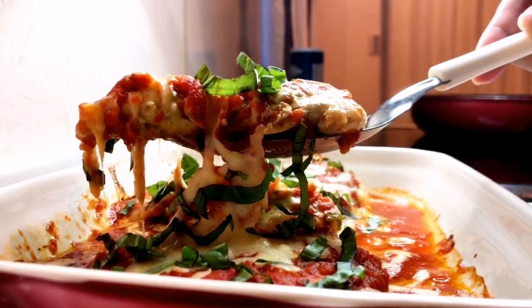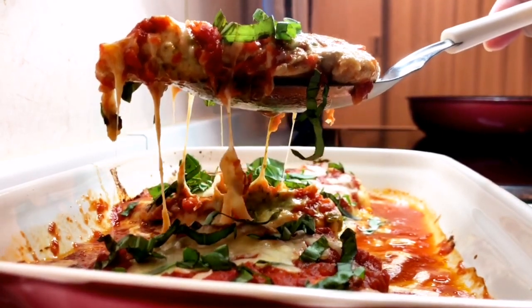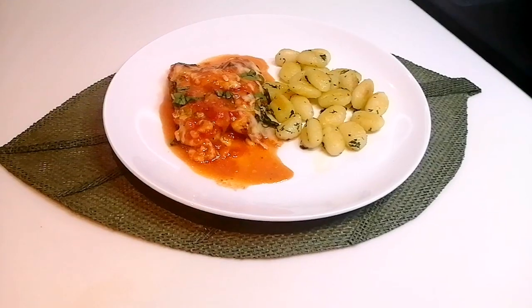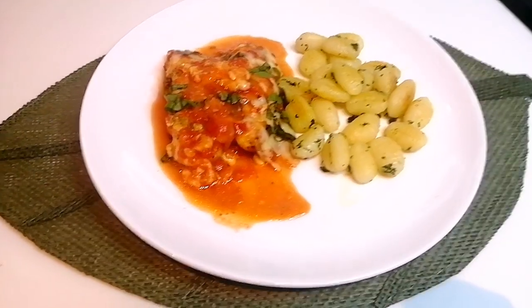This dish is only 10 minutes preparation and bake it for 20 minutes. For the sauce, you can use the ready-made marinara or tomato and basil sauce that you can find in the store. Today I'm going to use this tomato and basil.